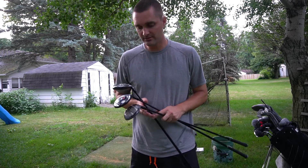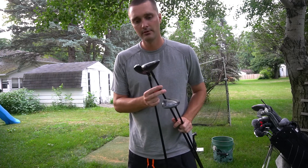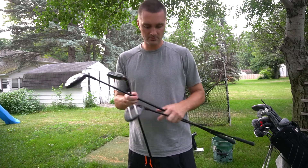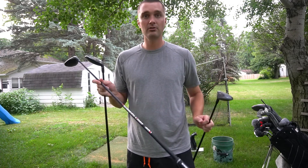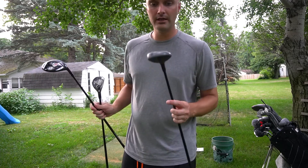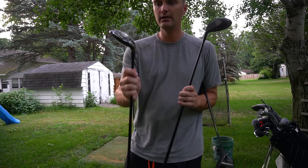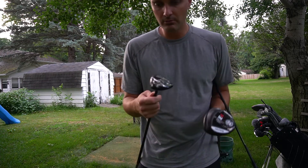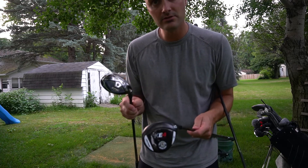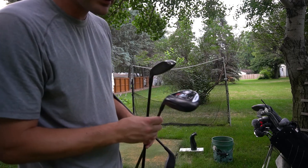I want to do a little bit of a test comparison. I've got the new Maltby KE4 Tour TC 5-wood at 18 degrees loft — this is a regular flex shaft, and this club is actually going to go to my dad, but while I've still got it I want to test it. I've also got a Cobra F8 Plus 5-wood at 18.5 degrees loft, and a Callaway Epic Flash Hybrid at 18 degrees loft. We're going to hit these three, get some numbers using my Bushnell Launch Pro, and see how this guy performs.